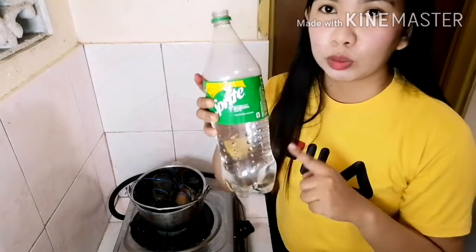Nalagay natin yung sprite. Depende na sa inyo kung gaano karami ang sprite na nalagay ninyo. Itong sprite na ito yung panluluto natin.